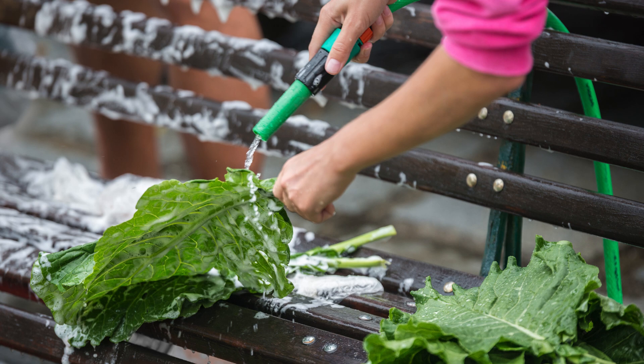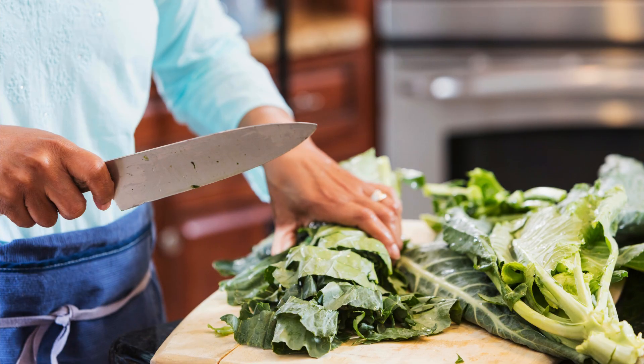Step 1: Preparing the collard greens. Start by washing the collard greens thoroughly under cold running water. Remove any tough stems by cutting them out with a knife or simply tearing the leaves away from the stems. Stack several leaves together, roll them up, and slice them into thin strips.